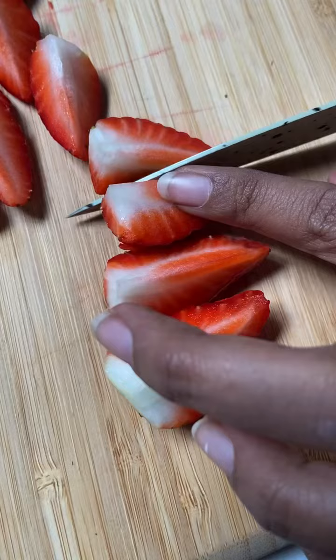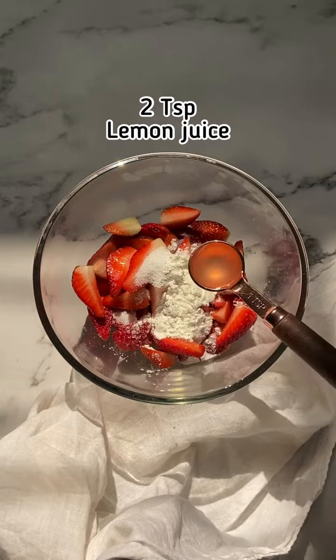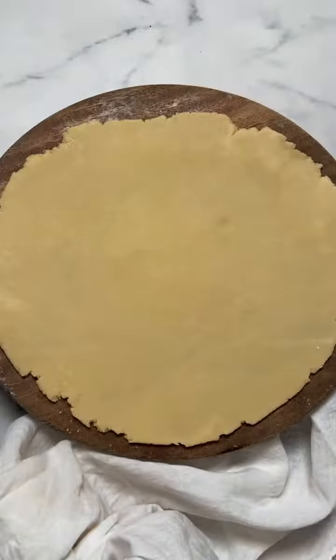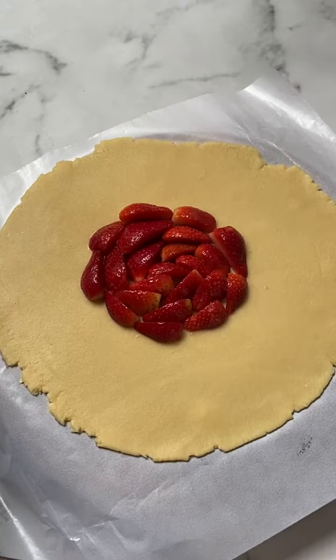For the filling, chop the strawberries then add sugar, corn flour, and lemon juice. Mix well and keep aside. Roll out the chilled dough on a flat surface into a rough circle of 1/8th inch thickness, then transfer it onto a parchment paper.